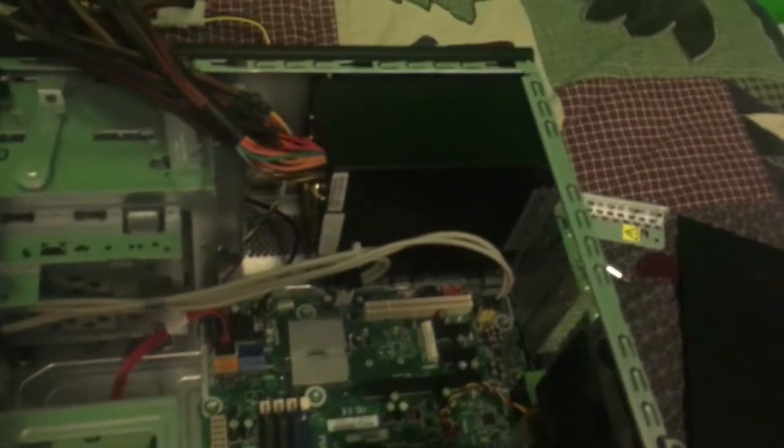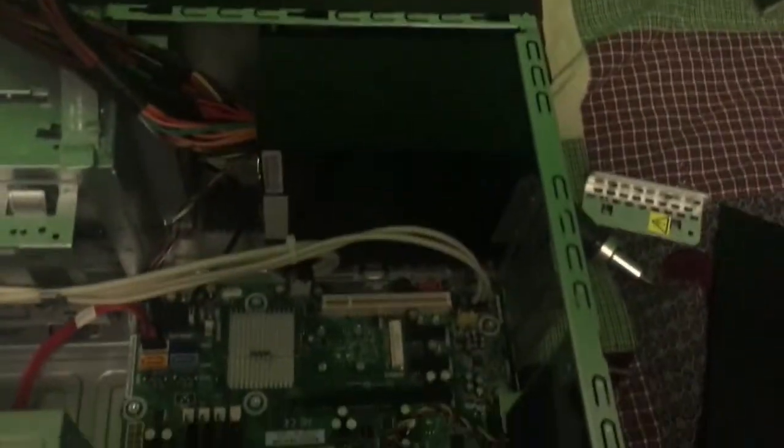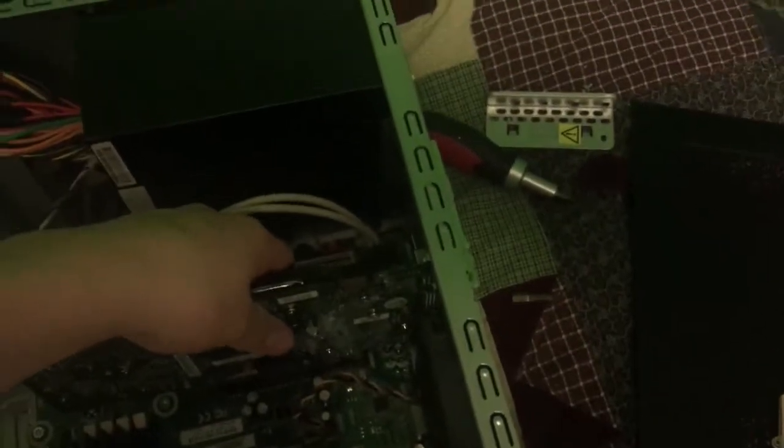Now that we have the RAM in there, we'll grab our dedicated graphics card and we're going to put it in. We're going to quickly unscrew this so we can put it in. Now that is unscrewed, we are going to grab the card, be very careful, and it will just go right into place.